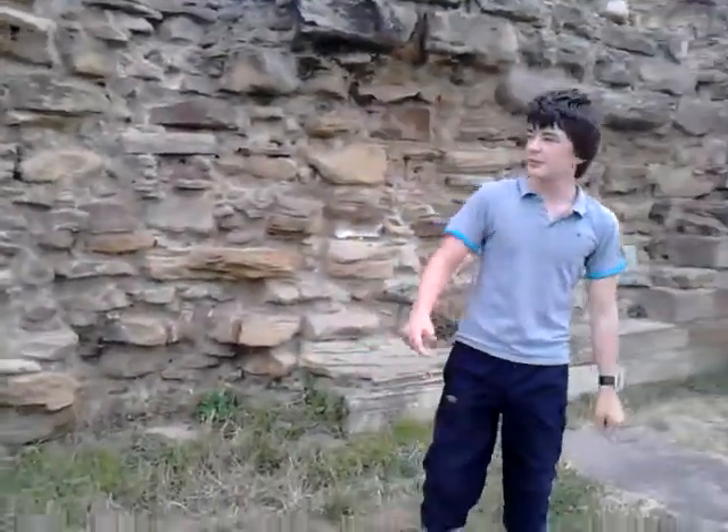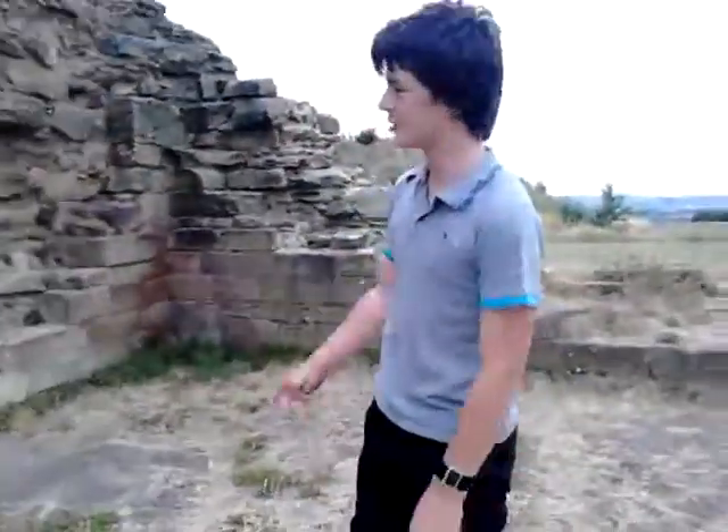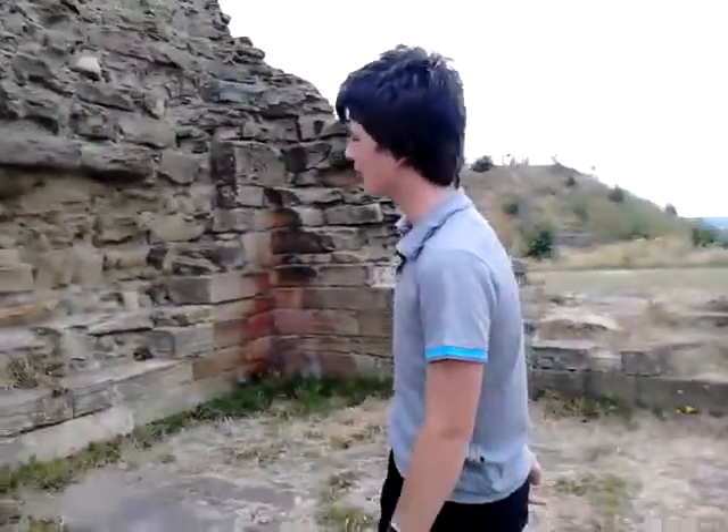Welcome to this video, a climbing review about Sandal Castle. There's two ways to get up and down, this bit with the wind going.